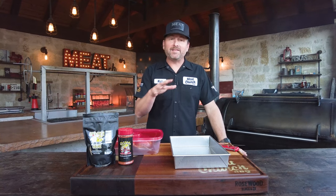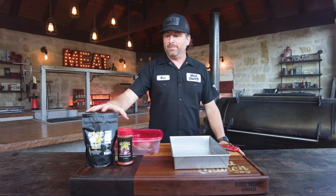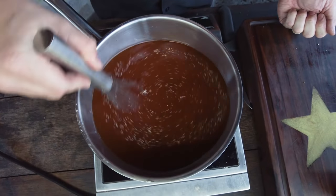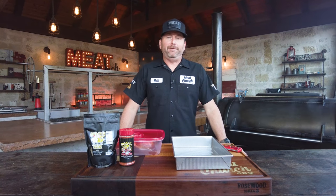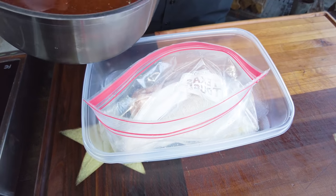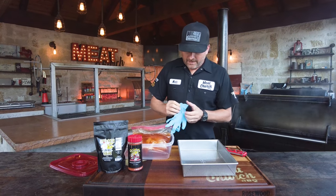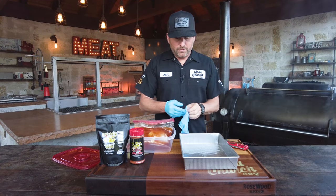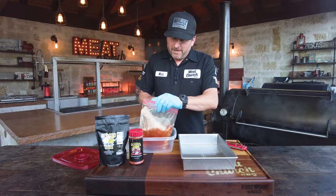I've never done this, so we're trying this together — I think it's going to be awesome and we'll see. Here's what we did: I used our Birdbath Brine, mixed it up in a large pot, and added a little extra pepper and some of our Gospel rub because I want to get these turkey legs that beautiful color you're used to at the fair. I heated it up, dissolved it, let the brine completely cool, poured the mixture into a bag, and brined these overnight.